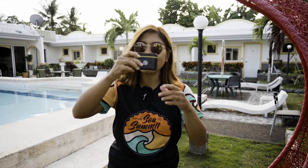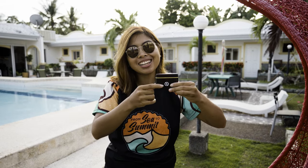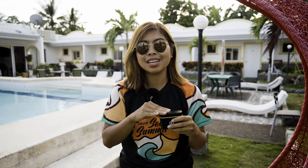Hey guys, this is ZAR and welcome to ZAR Reviews. Right now I will be reviewing the HOLYLAND LARC M1. Quick disclaimer: HOLYLAND sent me this product to do a product review.